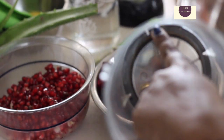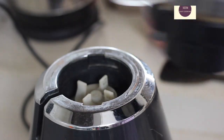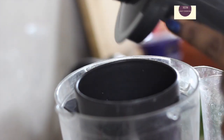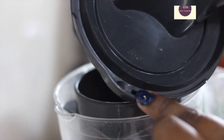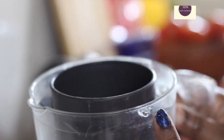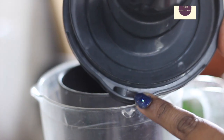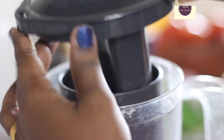We will fix the ingredients in the jar. If you look at how it looks — 1, 2, 3, 4. We are ready. When you put the lid on, the lid goes on opposite sides, so the lid is fixed in the mixer.